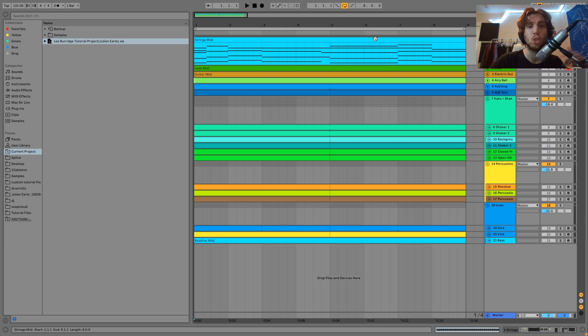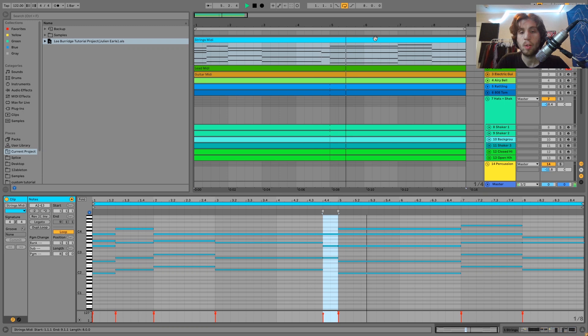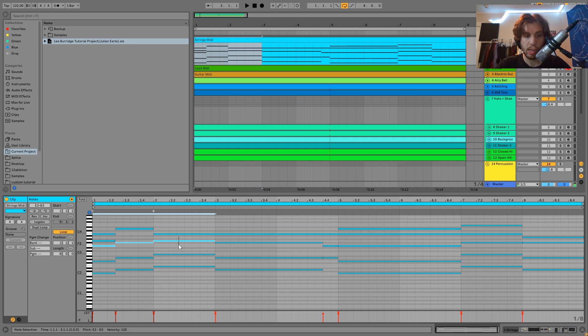So we're at 122 BPM, a little bit slower, a bit more chill tempo. The first sound we've got here are the strings. So what's happening here is it's actually a really simple chord progression. If I take these notes down, you'll notice down here these are literally just major and minor triads.